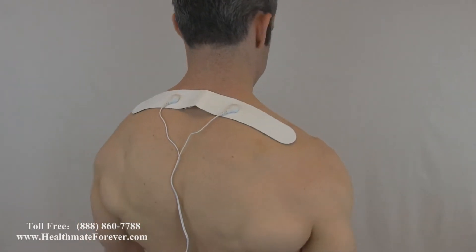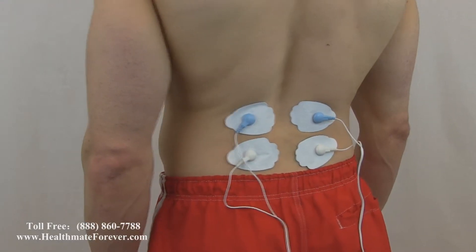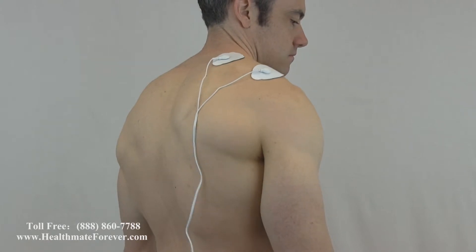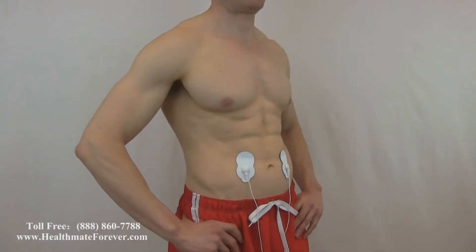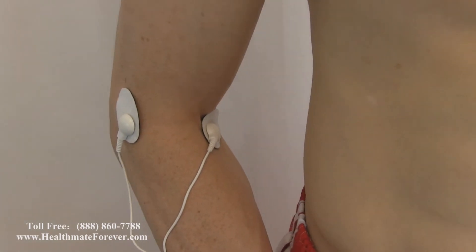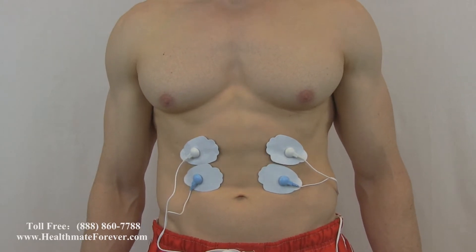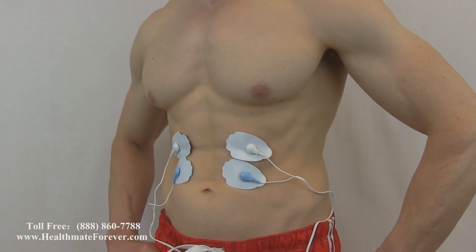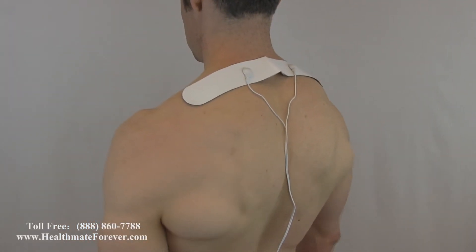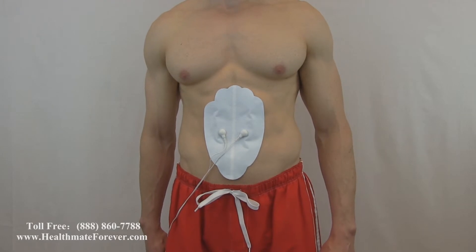Long strip pads. Four-in-one wire connector — apply all four pads at the same time. For more information or to place an order, please visit www.healthmateforever.com or telephone 1-888-860-7788.